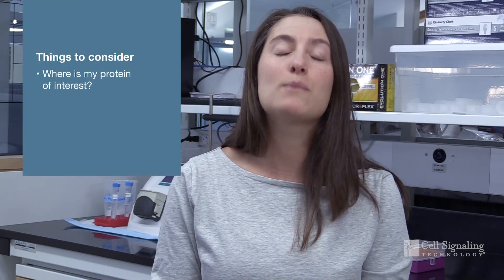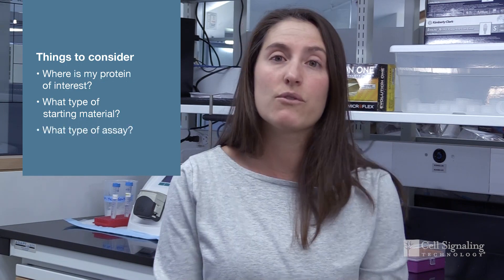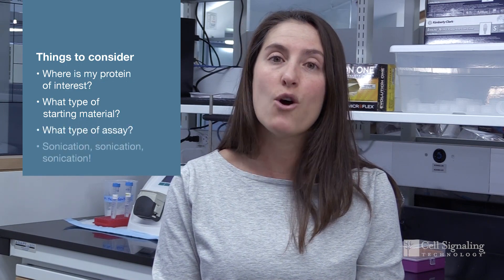We have a few questions that we'd like you to answer prior to starting your experiment. For instance, where is my protein of interest? What is my starting material? What is the assay I'm performing? Another point we here at CST like to hit home is sonication, sonication, sonication.